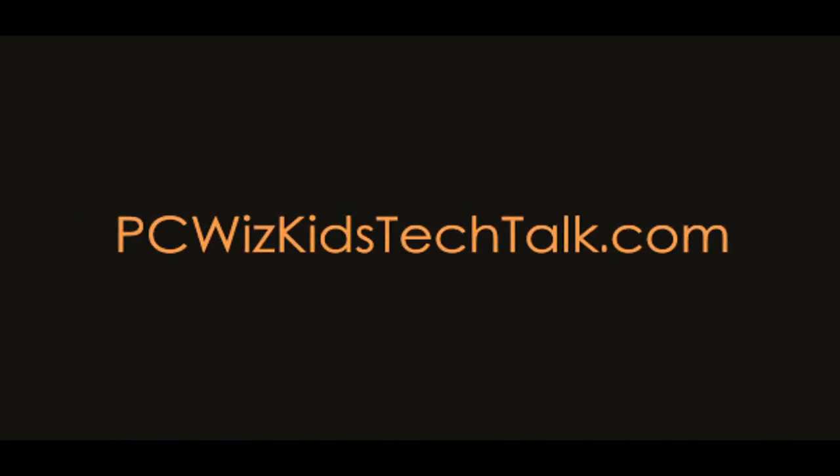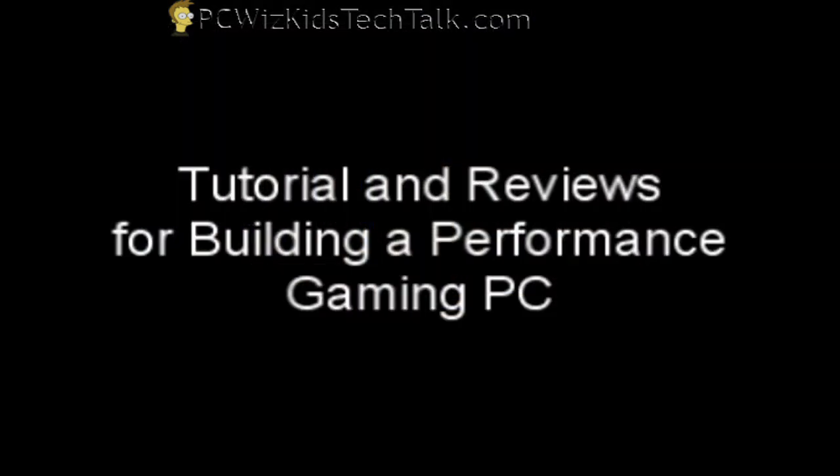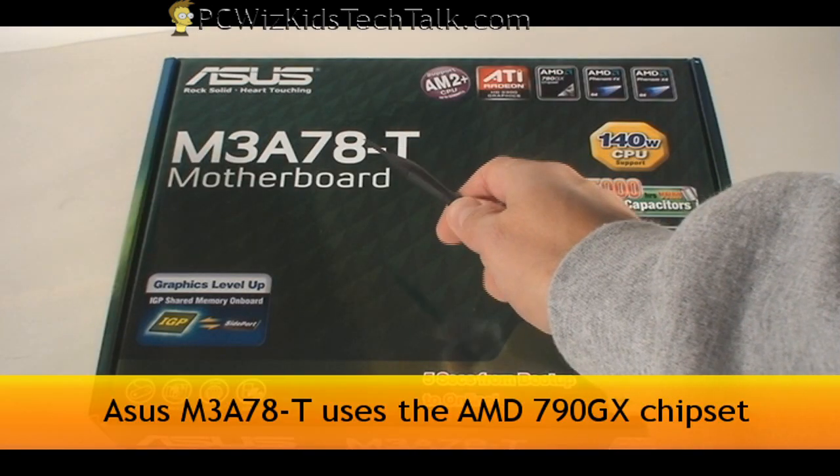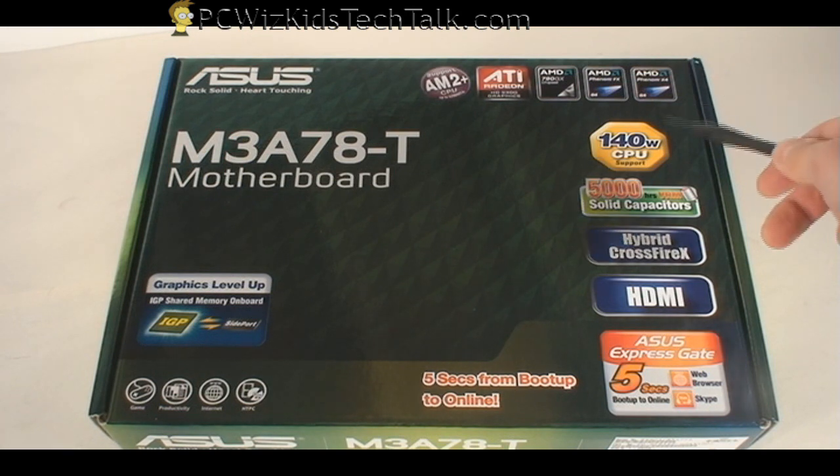Welcome to PCWoodsKids Tech Talk. Today I wanted to review the ASUS M3A78-T ATX motherboard. This is part of my hardware reviews for building a performance gaming PC. The first thing that you're going to do is look for a motherboard that has all the features and support that you need.